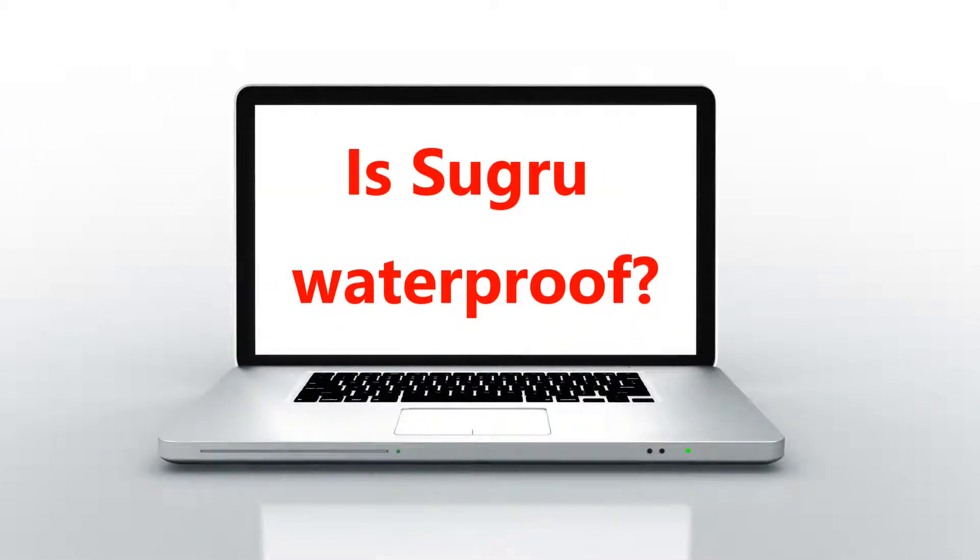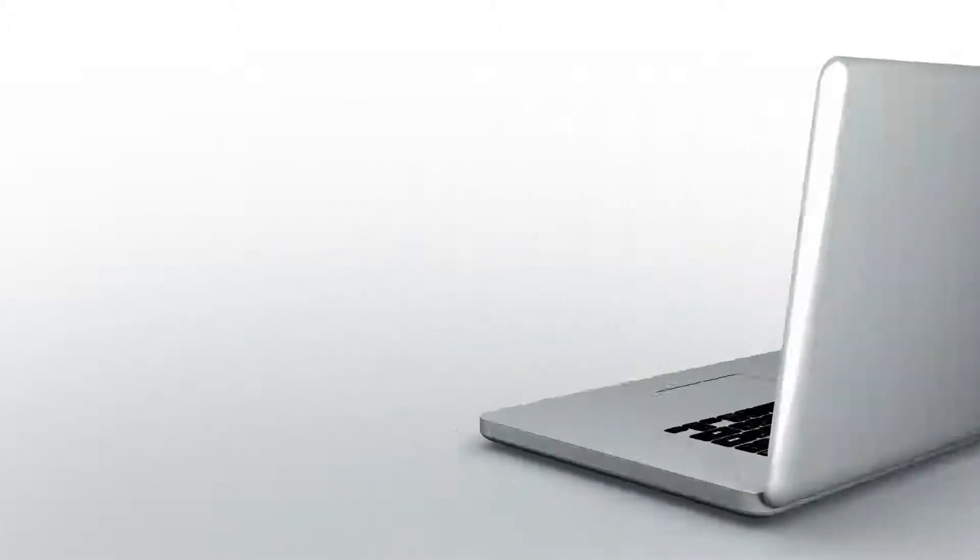Welcome to another episode of the Wong Reviewer. We're going to test Sugru's waterproof capabilities. In today's episode, we're going to review Sugru and how waterproof it is.